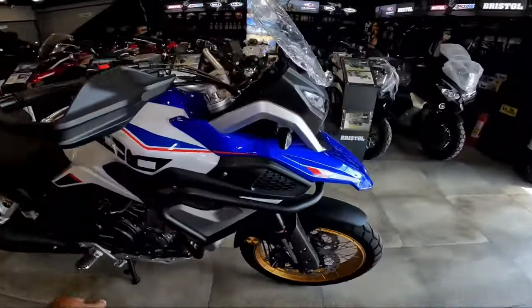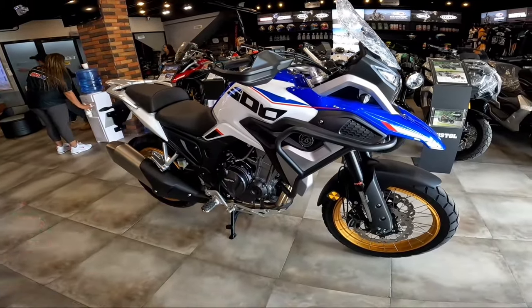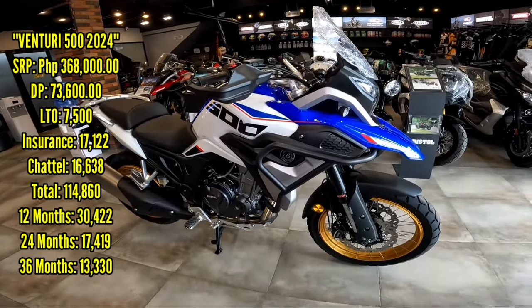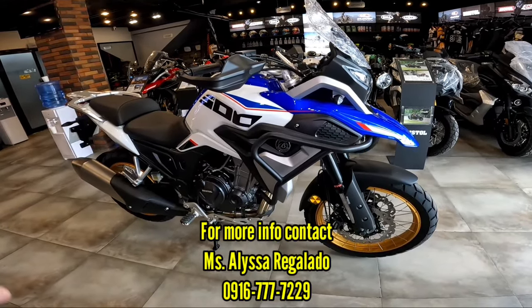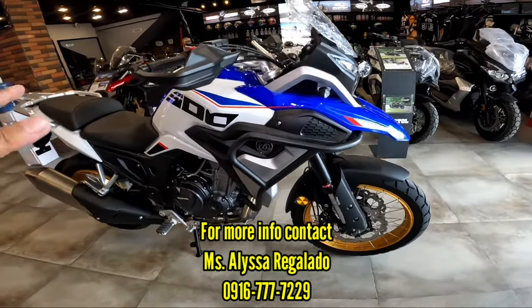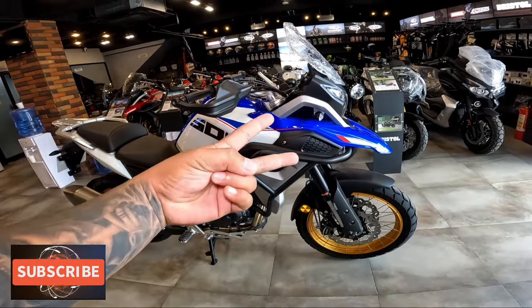Ito yung update natin ngayon — Venturi 2024 model. Price: 368,000 pesos. Ilalagi ko rin yung installment basis dito sa gilid para makita nyo yung installment nung bago nilang Venturi 2024. Sana may nakuha kayong bagong idea sa colorway ng Bristol Venturi 500. Hanggang sa susunod na episode. This is I'm on Cian Drone — peace out!